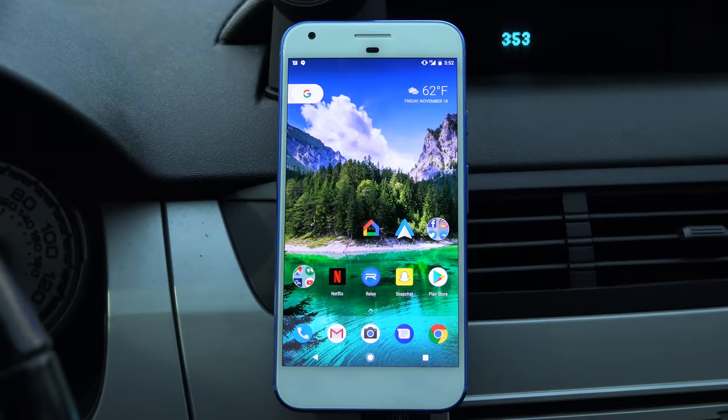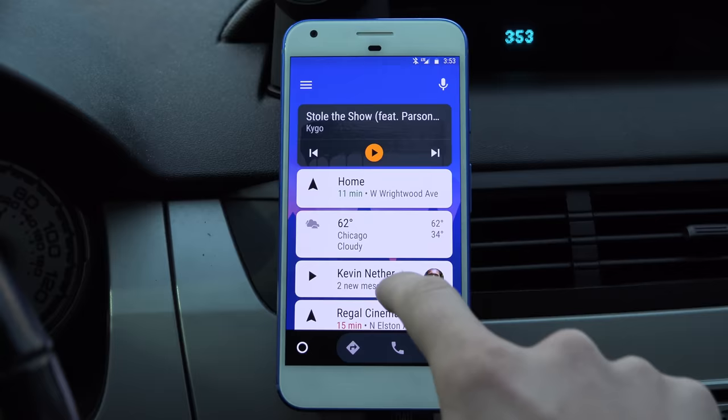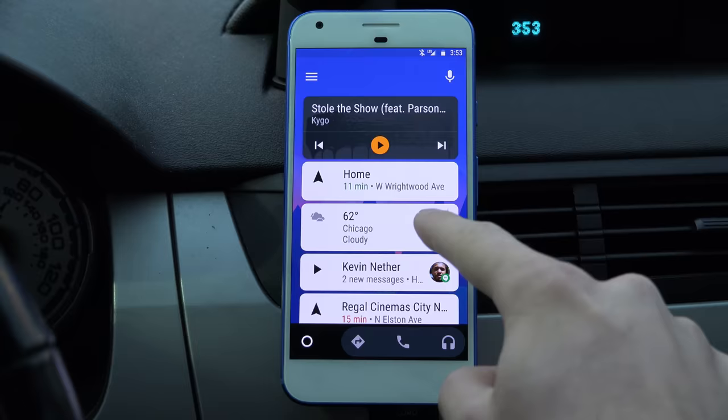I'm not going to be driving and shooting at the same time — I have someone helping me out with that. You'll see it loaded on up, and here is the home screen. It gives you a bunch of information in terms of music, lets you know how long until you get to your house, weather, some messages that you might have, and maybe some desired locations that you may want to go to.